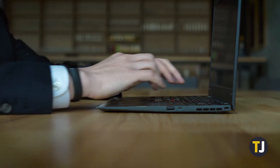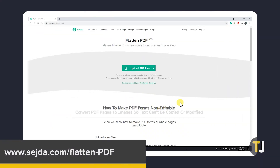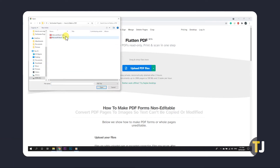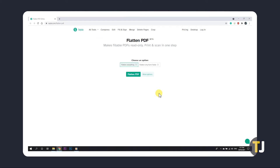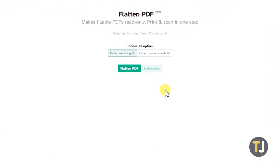If you don't have Adobe Acrobat Pro, you don't need to worry — you can just use Sejda. Just click on the link in the description below to head to the site, then click on Upload PDF Files to get started. A window will appear and you'll be prompted to find and open the PDF you want to flatten.